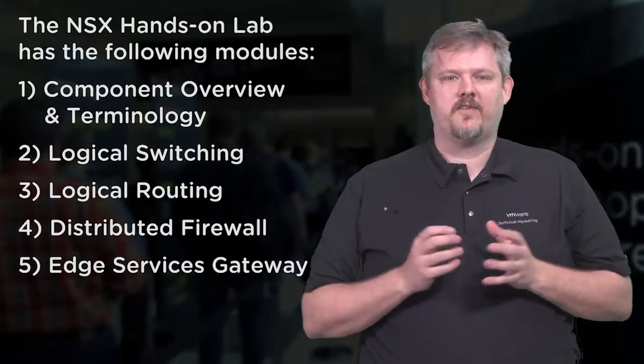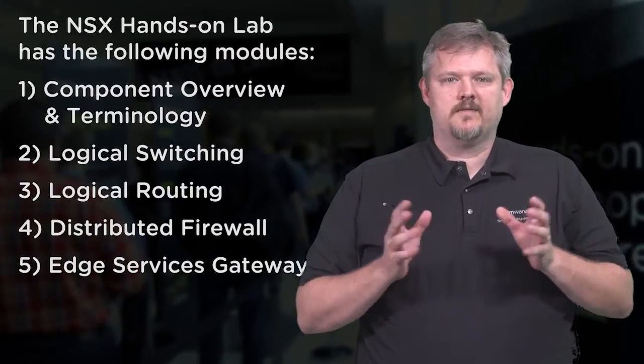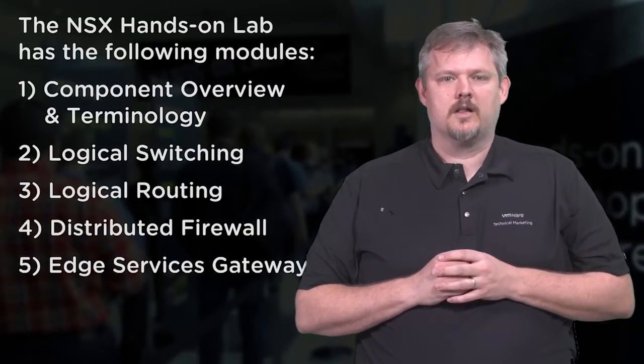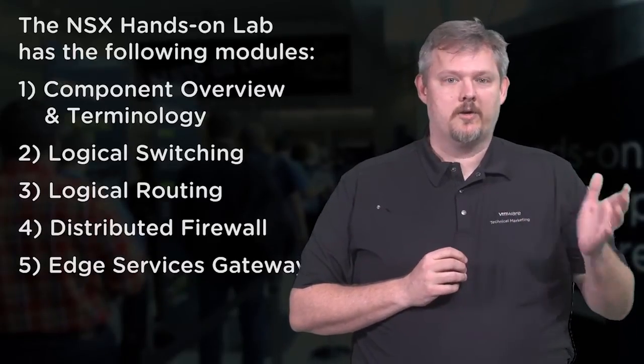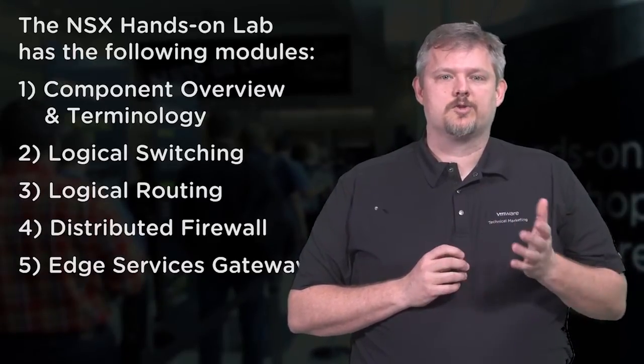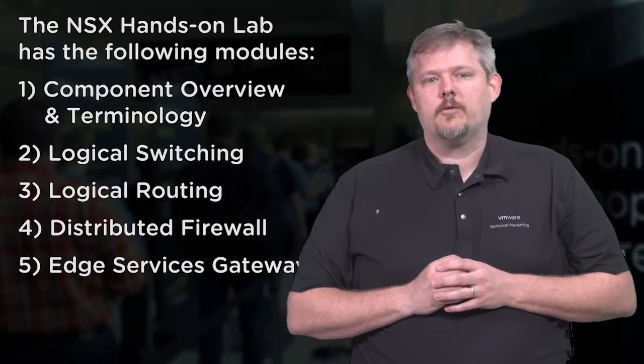This VMware hands-on lab has the following modules. First, we give you a component overview and terminology. Then we introduce you to the concept of logical switching. Logical routing comes next, along with the distributed firewall. Then we cover the edge services gateway. We have additional hands-on labs that cover NSX networking for folks who are interested in more advanced topics.